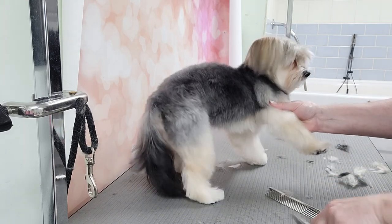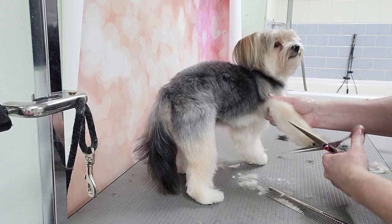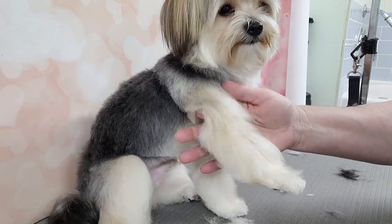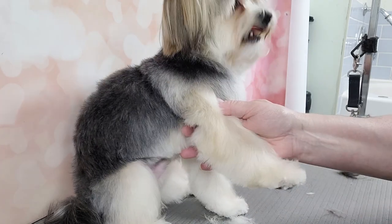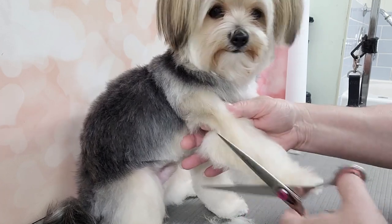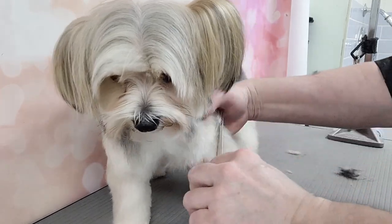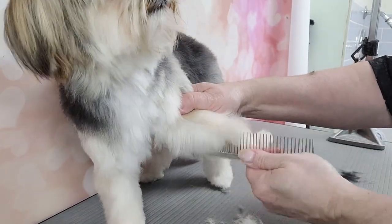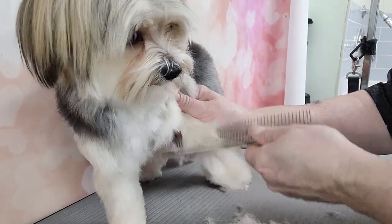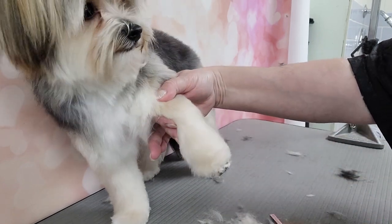I comb everything outwards and trim from the bottom up — I just comb everything to the side and work my way straight up, comb it out this way. I'll do all the legs and then come back and check them all. Just comb it out to the side, comb it out to the back of the leg.